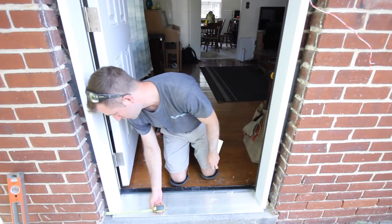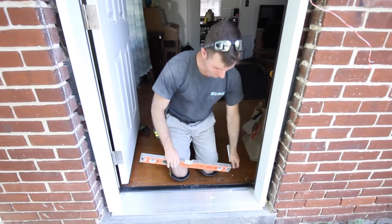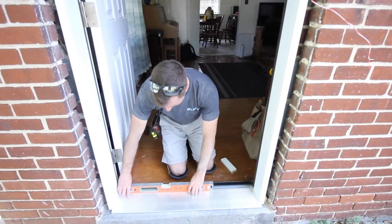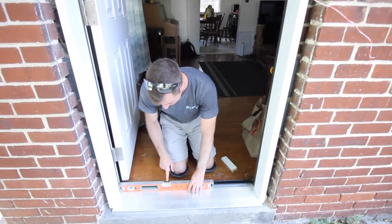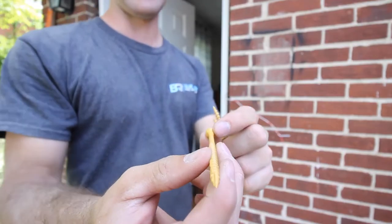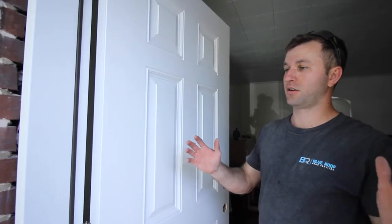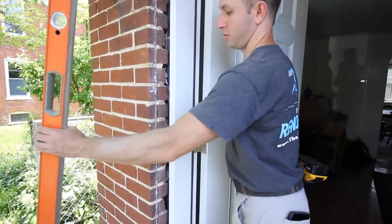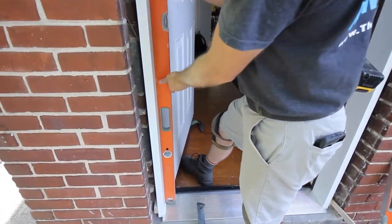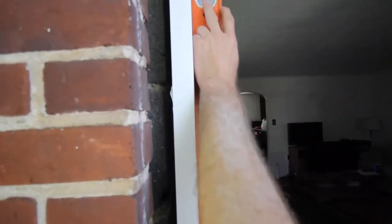Now that we've got the door set in place, we take our two-foot level, set it all the way toward the back of the sill, slide it left and right, and check that the bubble is dead center — which it is fortunately. Since this is an exterior door, you want to use exterior grade screws. These have ridges along the head that cut into the jamb as you drive them in. We want our door sitting totally plumb, so we use our six-foot level to make sure it's running between the two lines dead center.